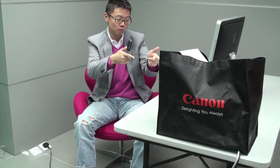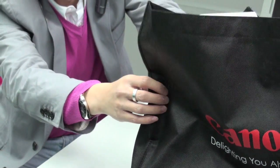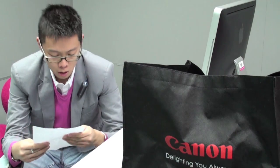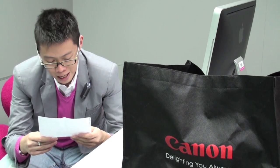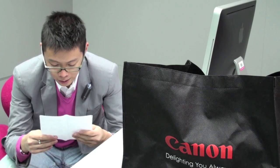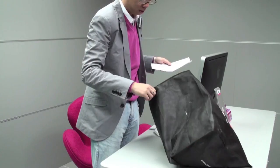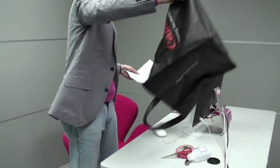They told me I'd be getting a little gift today, and here it is. I'm hoping it's Simon Pollock's 5D Mark II — though the bag looks a bit empty. There's a note: 'Your challenge today is to make a digital pinhole camera. As you said everybody is now penniless, we have kept the budget to a minimum.'